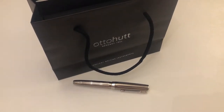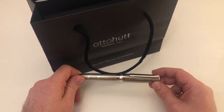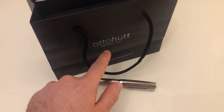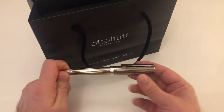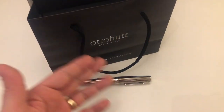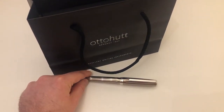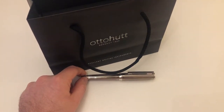Hi guys, this is Krivli again with another pen review and today I have something really interesting for you. The pen we're going to look at today is the Design 07, as it's called in proper German — the Design 07 fountain pen made by Otto Hood Germany 1920. I've not even ever seen a pen review of the Design 07 on YouTube, so this is probably the first and so far only pen review you'll find on YouTube.